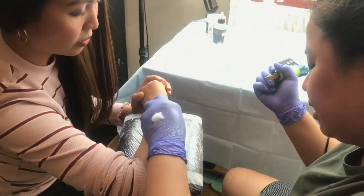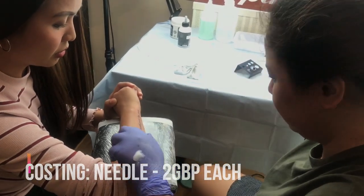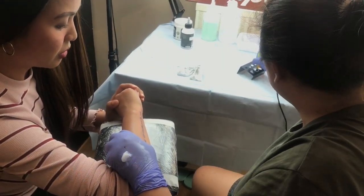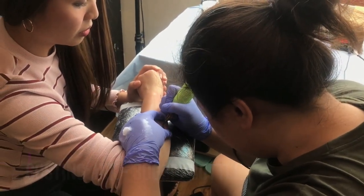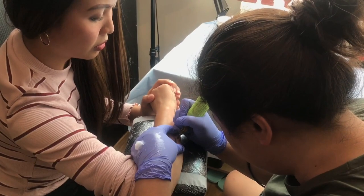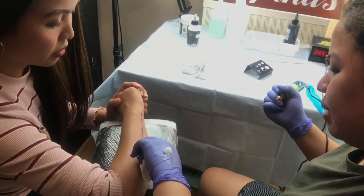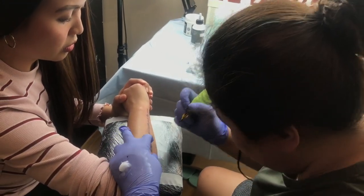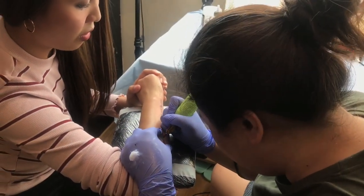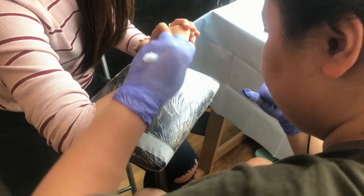The needle itself costs me 3 pounds each for this one. The ink is like 30 pounds for that size. Where do you buy this stuff anyway? Online — London has loads of online stores, and they are licensed to sell this.